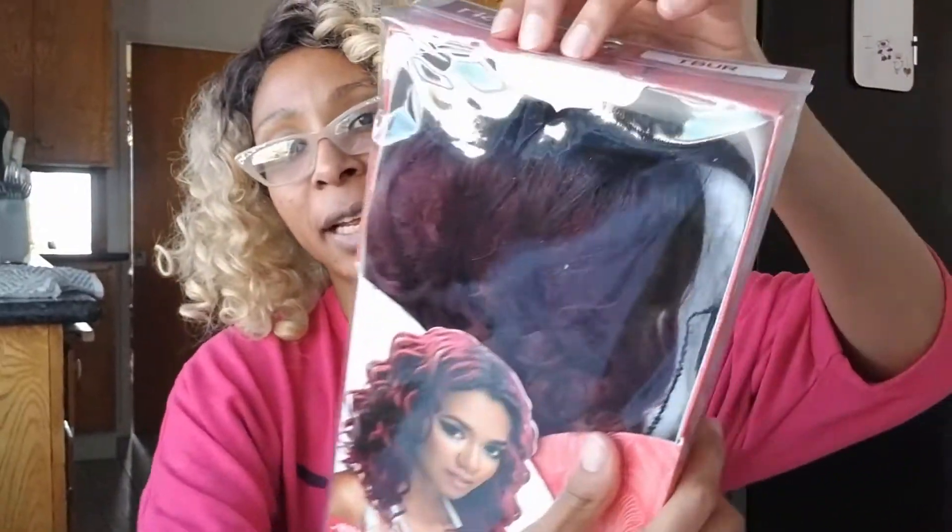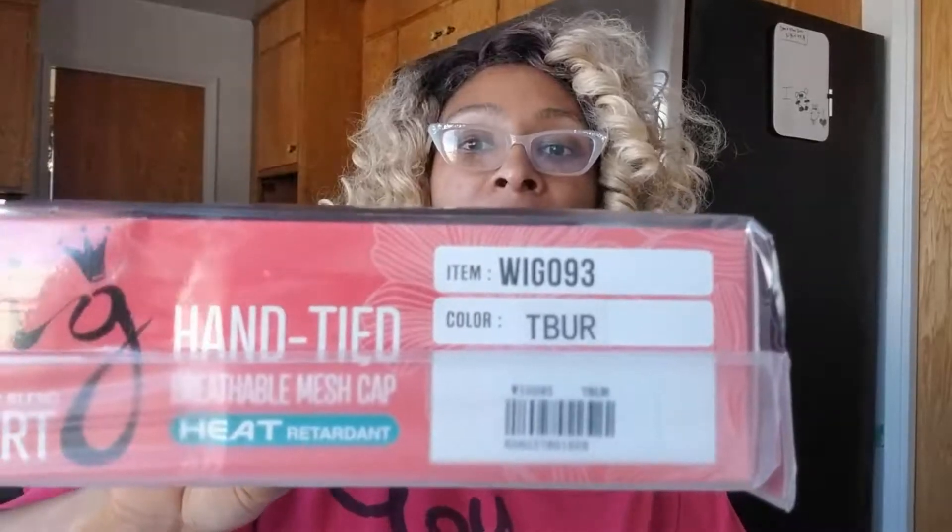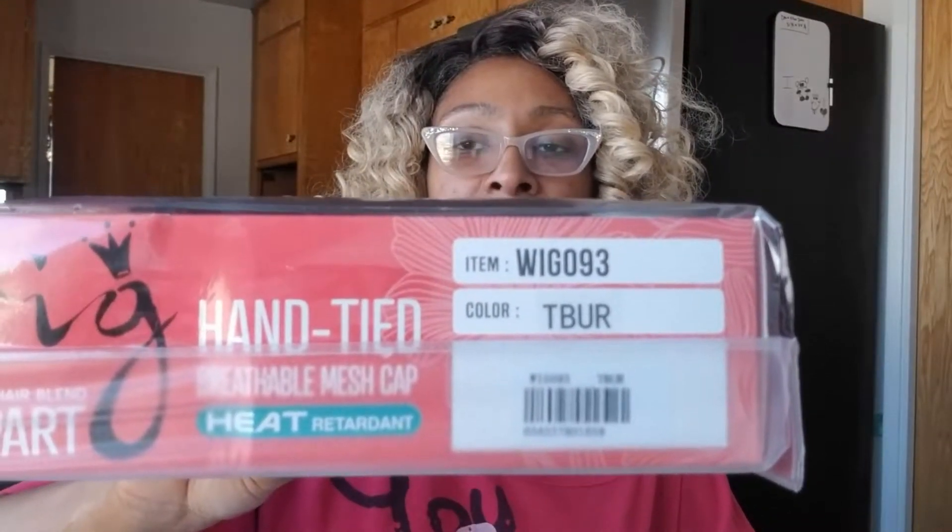There's a name right there. And it's in like a burgundy color. The color is T-BUR. And there's the actual item of the wig. I thought it was super cute. Comes online, looks like this. It actually looks a little bit darker in person. It says it's the most realistic look human hair blend.